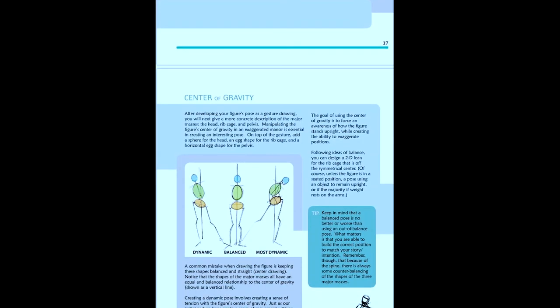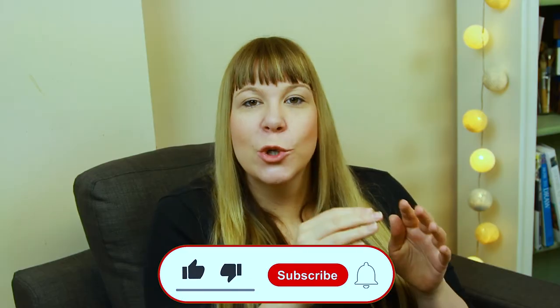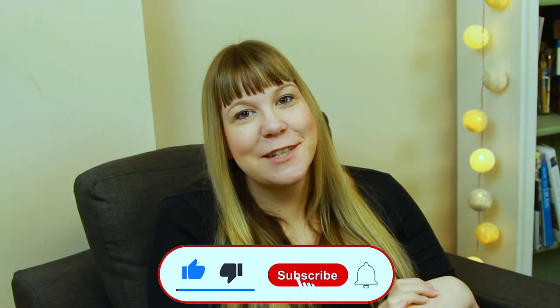And there we have it — those are all my top books for beginners and beyond. I really hope this video has been helpful. Good luck with your art practice and I'll see you in the next video.